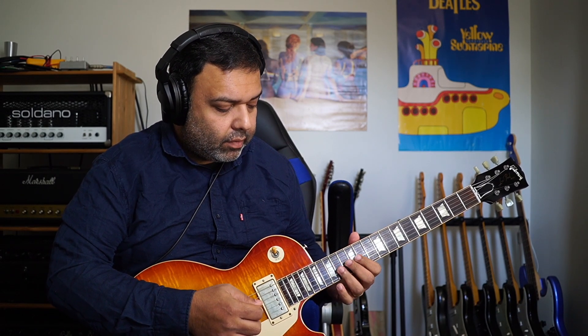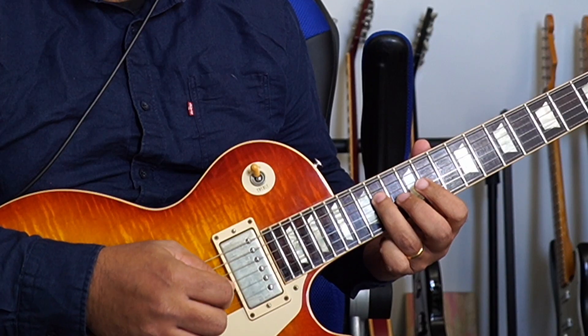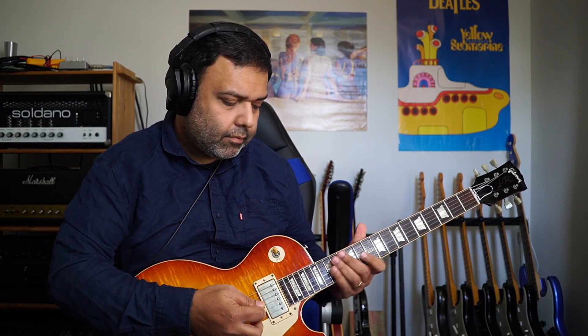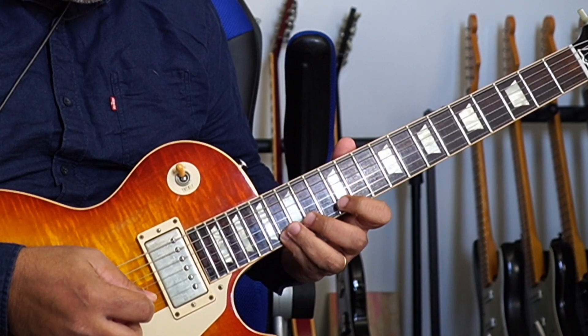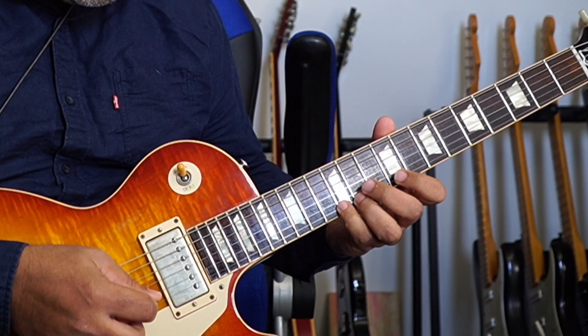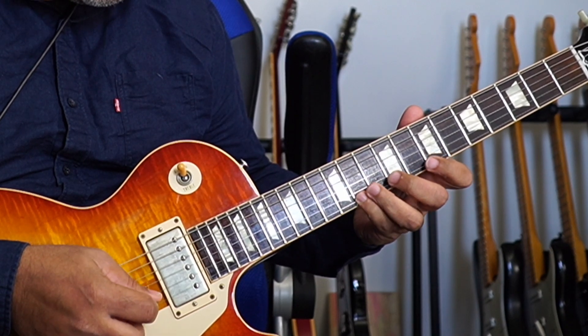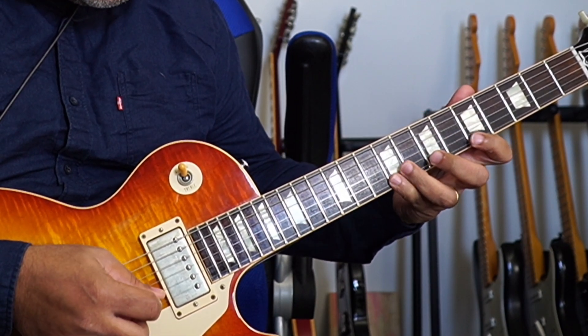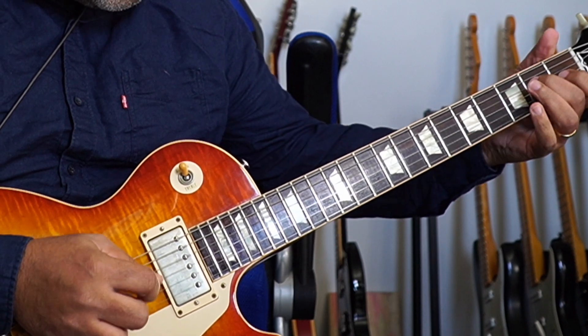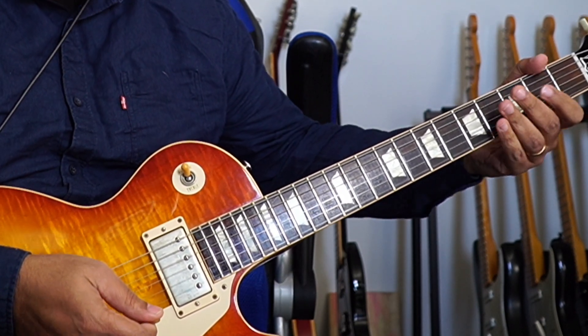So the basic pattern is here — we're playing the triads but we're also adding the second note. That's the pattern, and we keep going down the scale that way. Let's start the metronome.